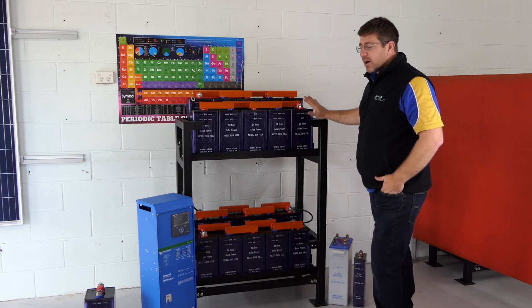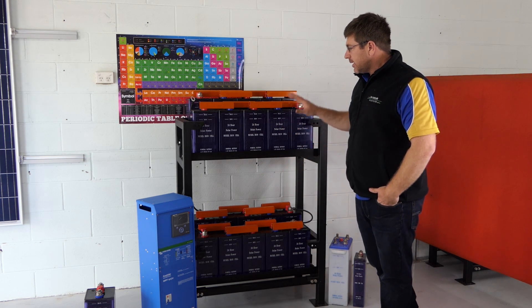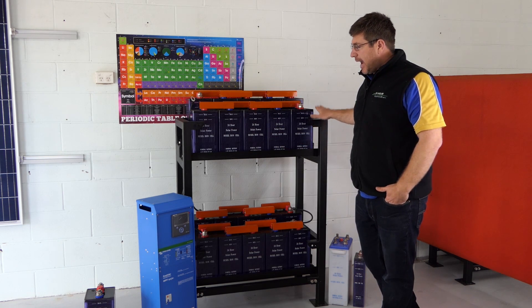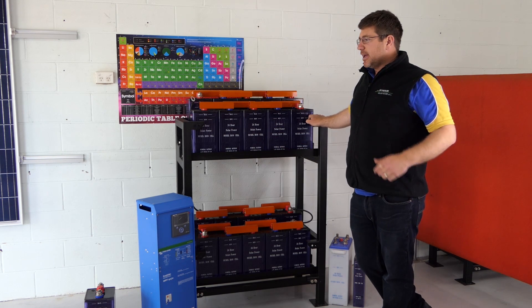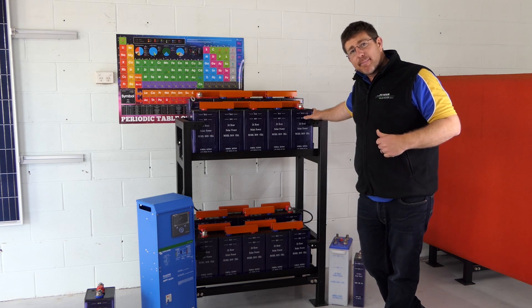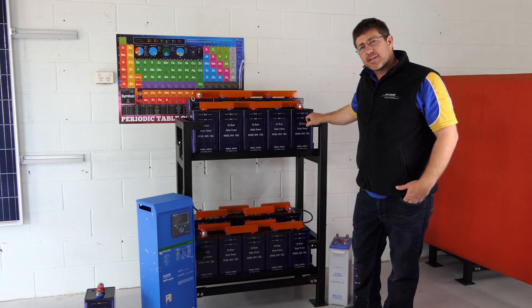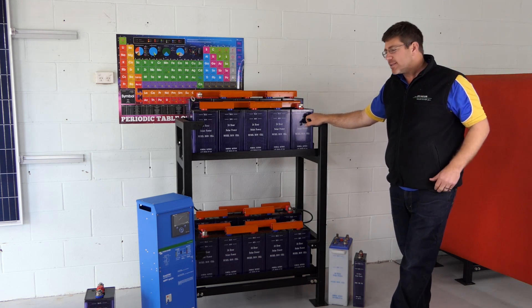So the upgrades — I'd highly recommend if you're going to upgrade this system. This is our 24 volt Easy Solar 200 amp hour battery setup. And if you wanted some extra storage, you can put in 300 amp hour batteries — the exact same rack, the batteries are just a bit taller — and add an extra six solar panels to the system, and you'll get a really good size system.